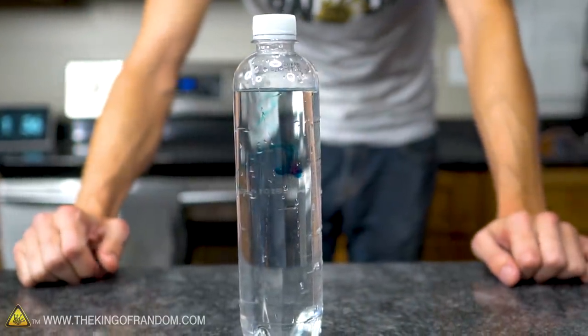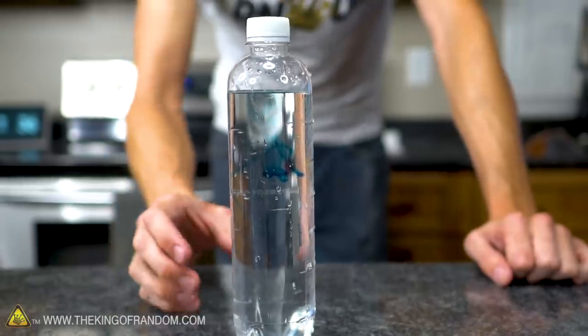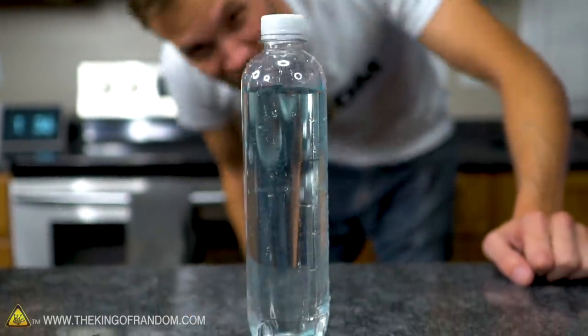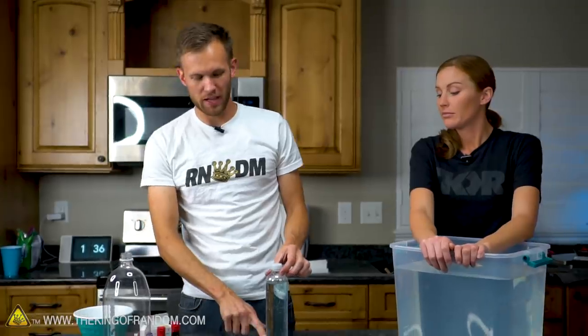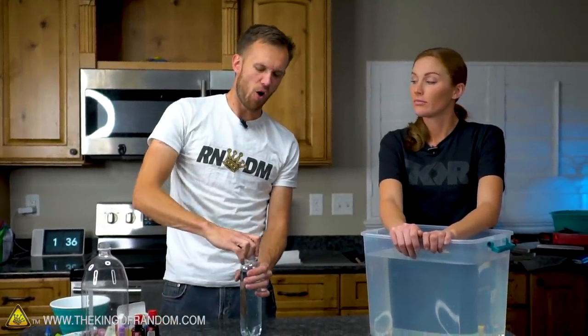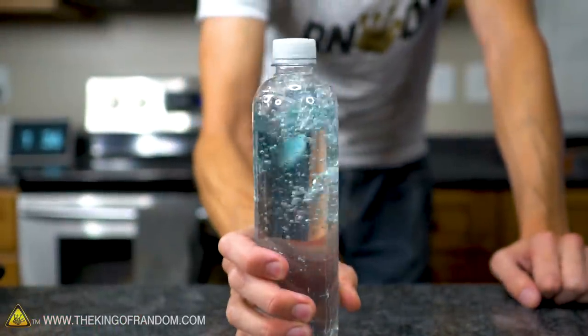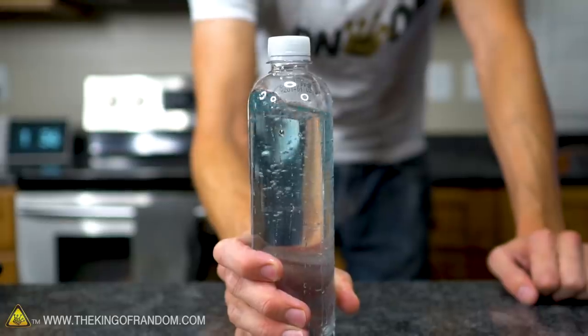Now I'm just going to shake this up and down once and we're going to see what happens. It's gone — it's all mixed in. If you filled that all the way, with no air in it whatsoever, just liquid all the way up to the very top of the cap, would you still get that result? Let's find out.